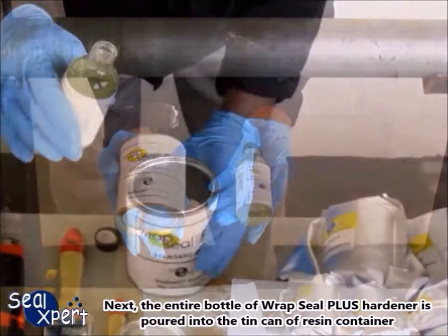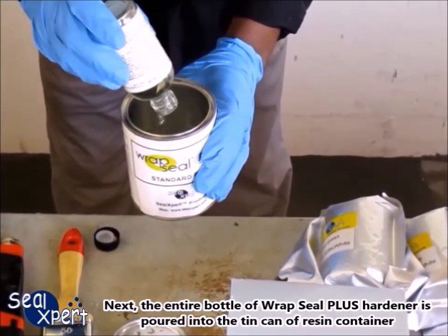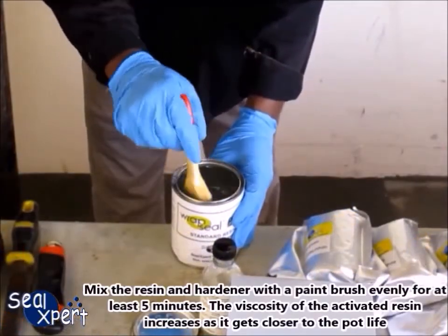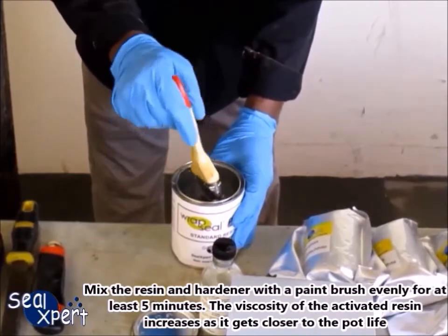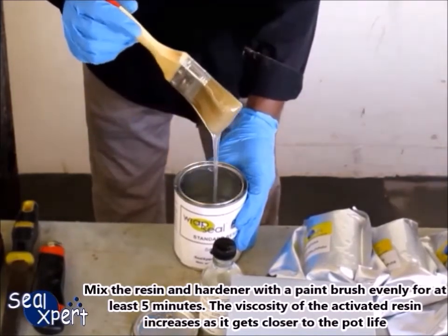Next, the entire bottle of Wrapped Seal Plus hardener is poured into the tin can of resin container. Mix the resin and hardener with the paintbrush evenly for at least 5 minutes. The viscosity of the activated resin increases as it gets closer to the pot life.